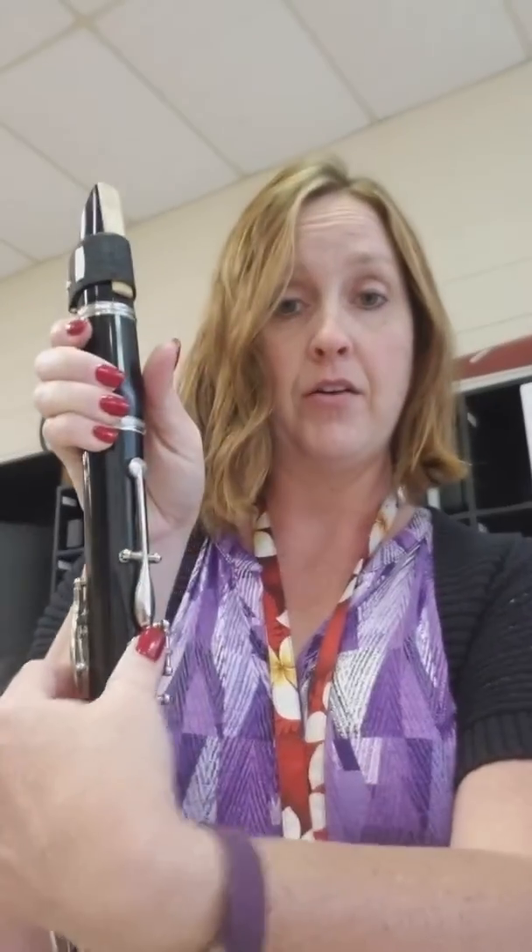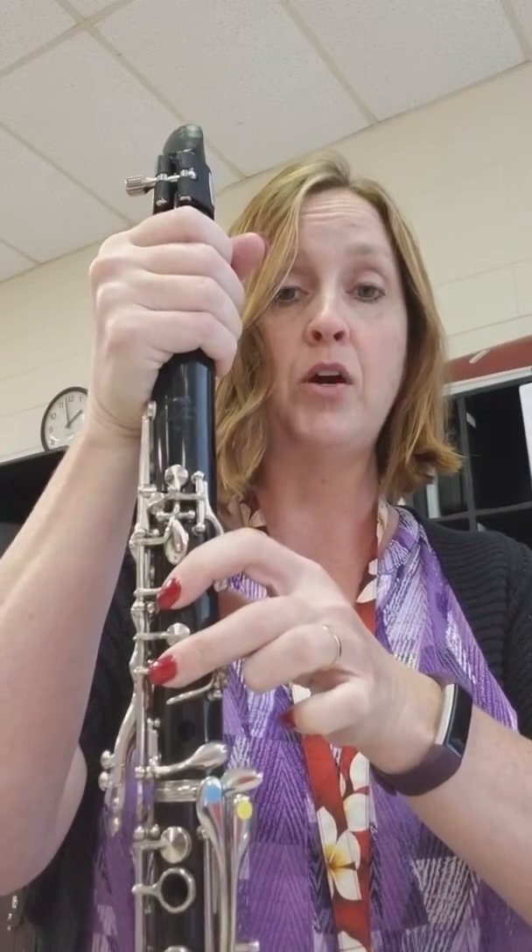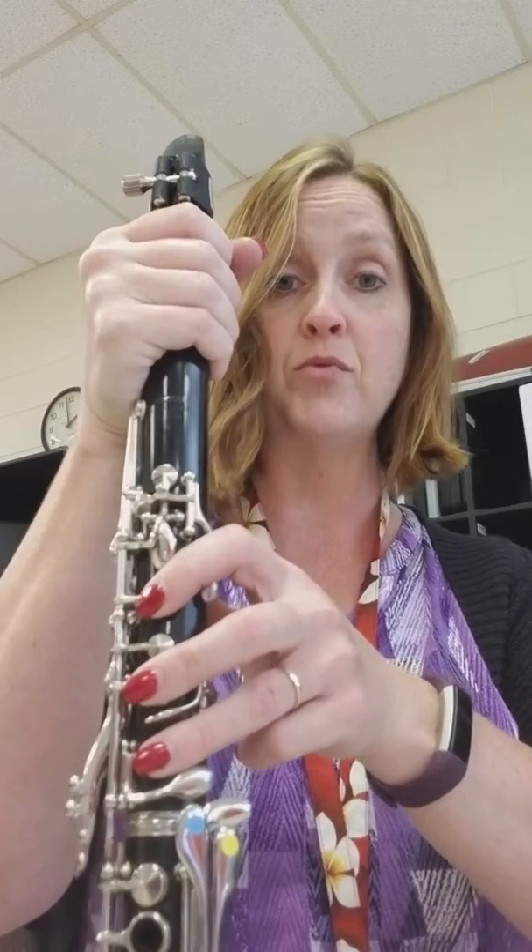So we've got our thumb, one, two, and then we go to open G, which is nothing covered, and then we go to F, which we call Fa — it's just the thumb — and then down to C, which is Do, Concert B-flat.